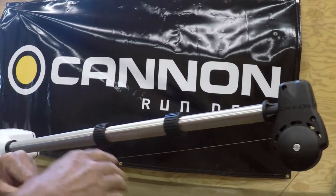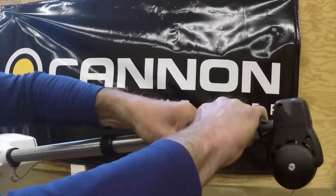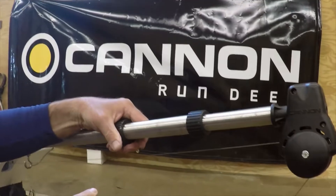And then just going down the boom itself and making sure that everything turns and slides back in and out on your telescoping boom.